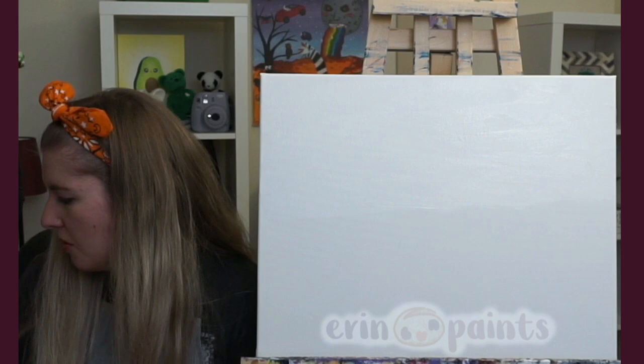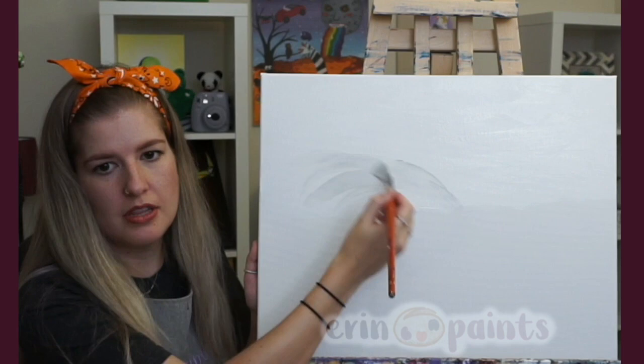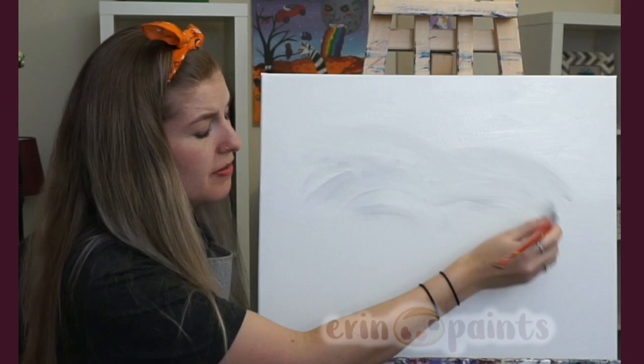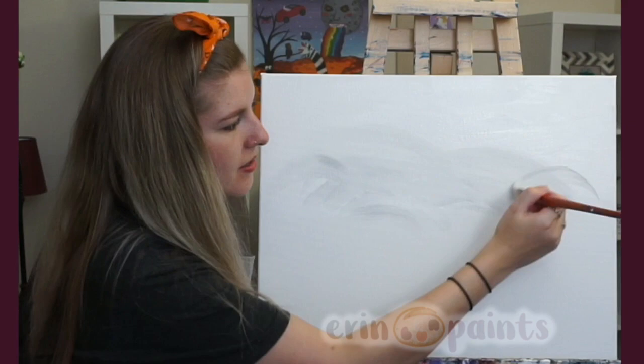I've got a super light gray on my brush, and I'm just going to start doing these arch shapes — kind of curving them up the canvas. I'm overlapping the white a little bit so it blends in and softens up, going all the way across.